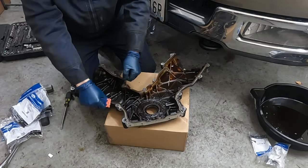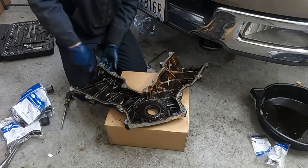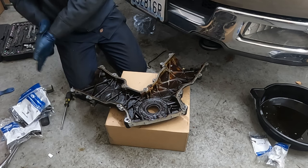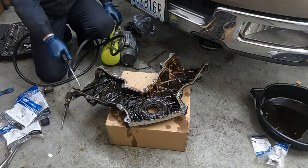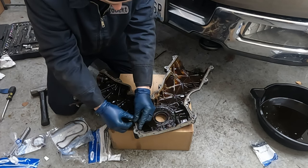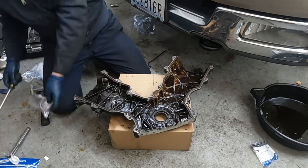Our timing is set. Let's go prep our front cover. Take out our old gasket and scrape off any RTV on this side. Clean it up and get all the dirt off. Take some parts cleaner and clean out these channels to get any dirt and debris out, then blow it out. Now install our new gaskets - they should only go on one way, so find that way and stick it in.